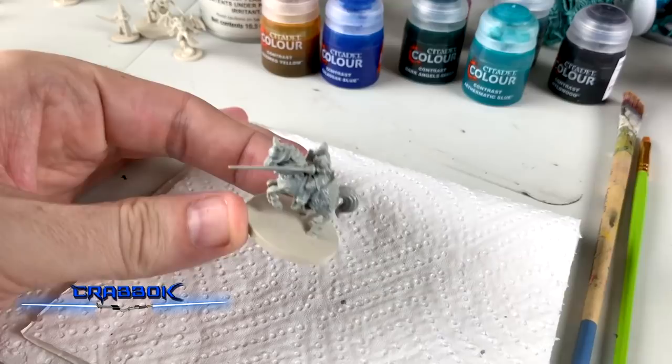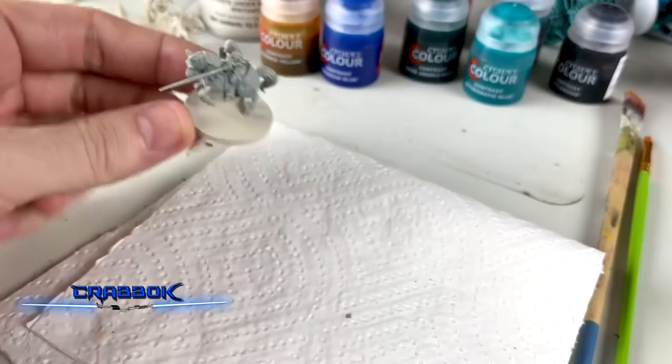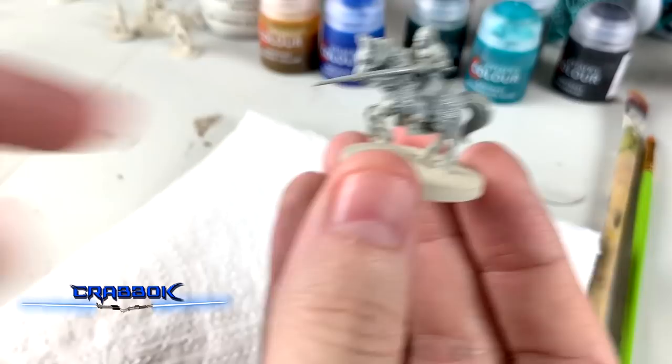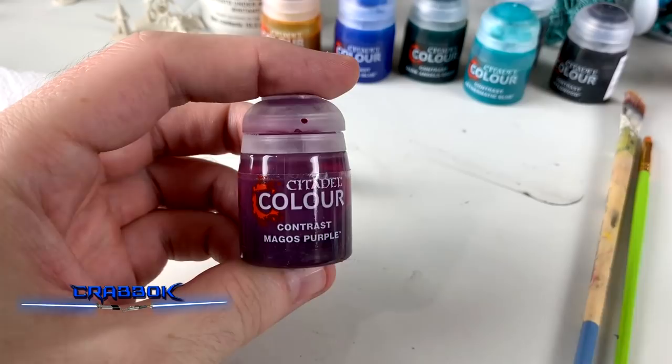I don't know how they consider this white — because the things I saw originally made it look white and blue, and that's the color advertised for it, but it doesn't look white and blue to me. We'll see how it looks after it dries, which is probably more fair.